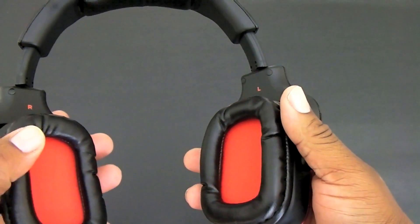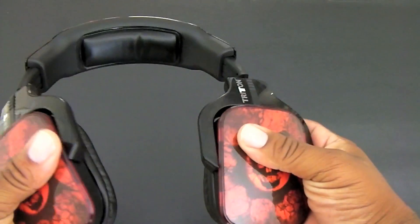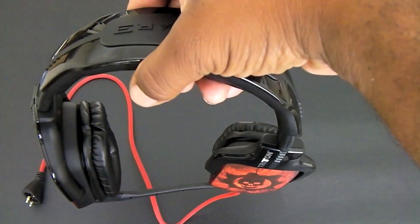The cups rotate around, the mic rotates around as well. It feels pretty comfortable on your ear for a long period of time, and I've enjoyed them so far.